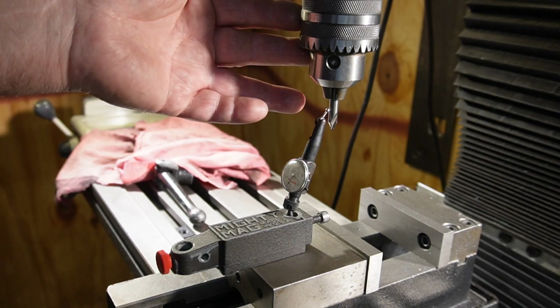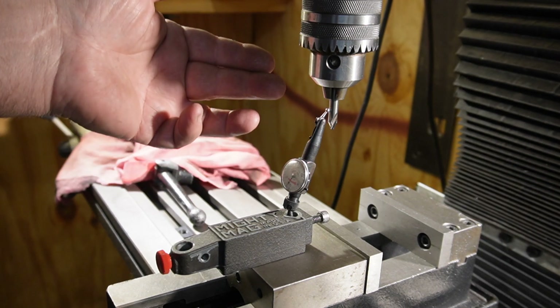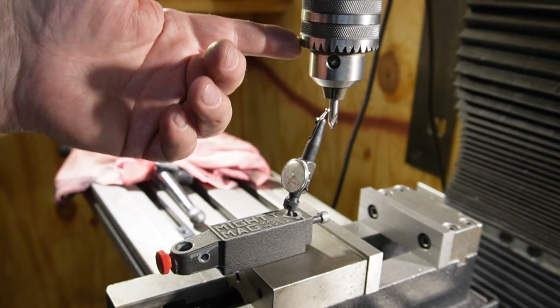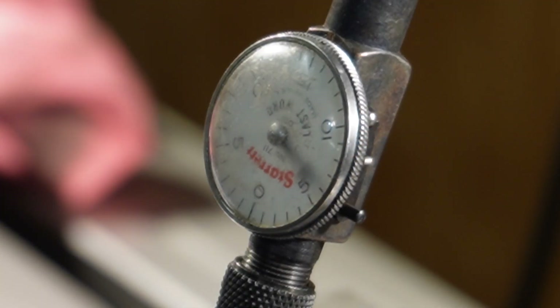Right now I have chucked up the arbor and the chuck that came with the mill. When I ran into my problem yesterday I thought, well, let me try this one out and see how it is. This one is as bad if not worse than the other arbor and the Jacobs chuck. So yeah, no good.